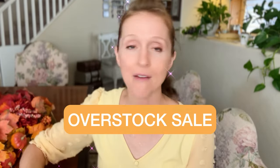If you have the Crate Club, you have all the supplies that you need to make this at home. We do have an overstock sale going on right now, so if you want to check that out, that link will also be in the description.